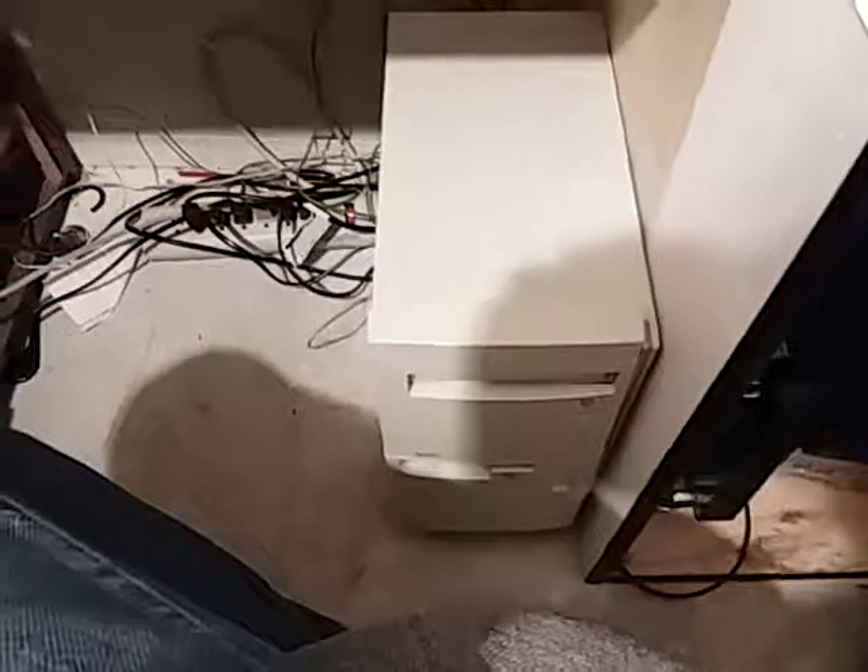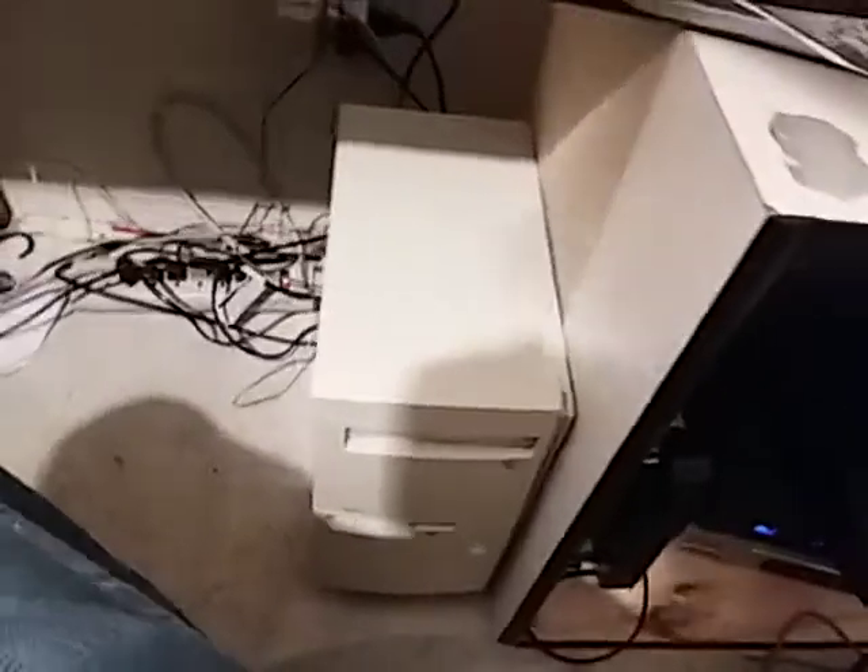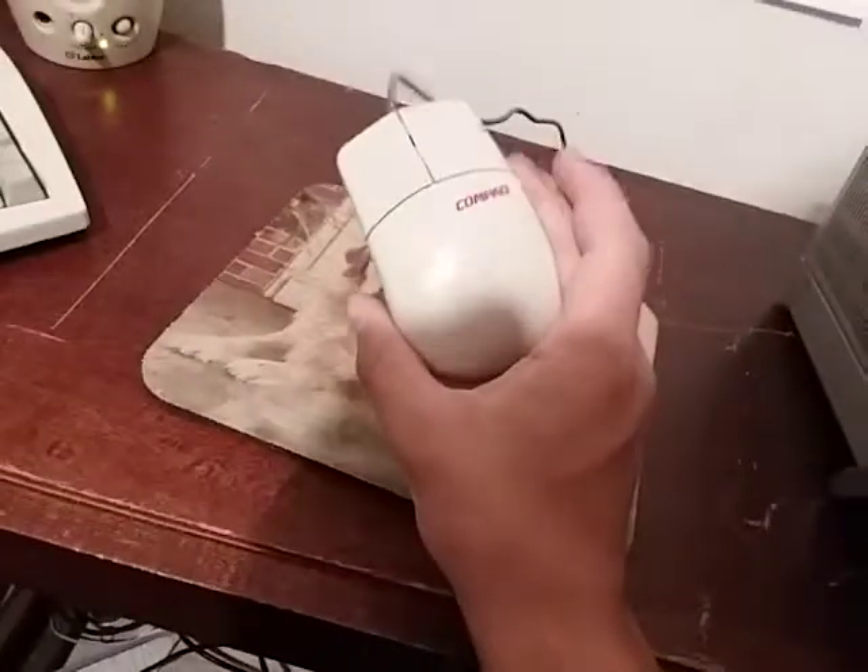And then we have the computer itself, which is going to be my workbench computer, I've decided. It's my mint condition IBM Optiva. It's running a 400 MHz K6. Got this compact, pretty normal mouse. Gateway membrane keyboard.